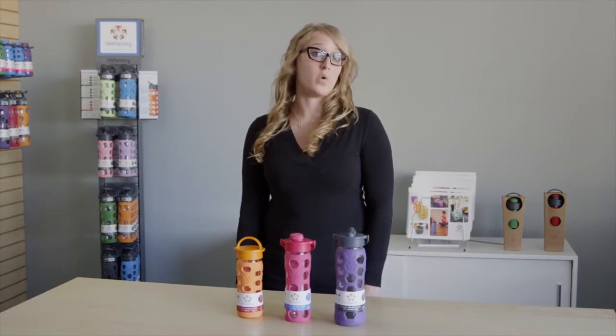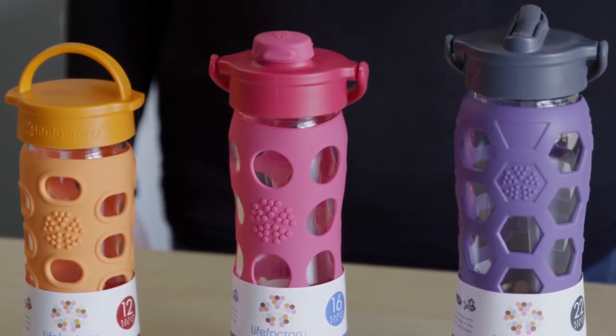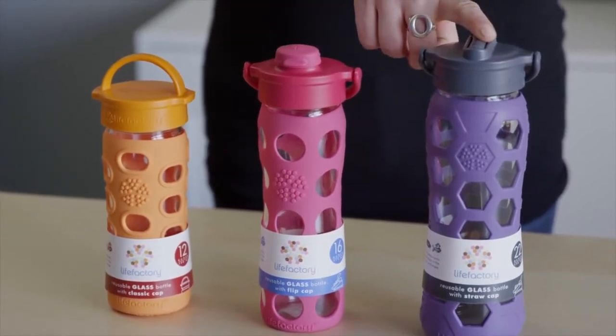Life Factory glass bottles come in a wide range of styles. We'd like to help you zero in on which one's right for you, or maybe there's more than one. We'll focus on our adult range. The first decision is size. We offer three sizes: the 12 ounce, the 16 ounce, and the 22 ounce.